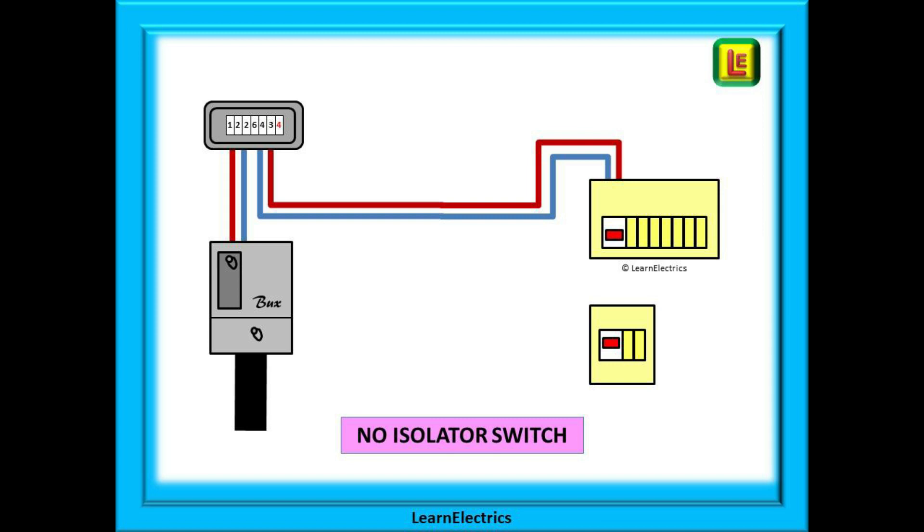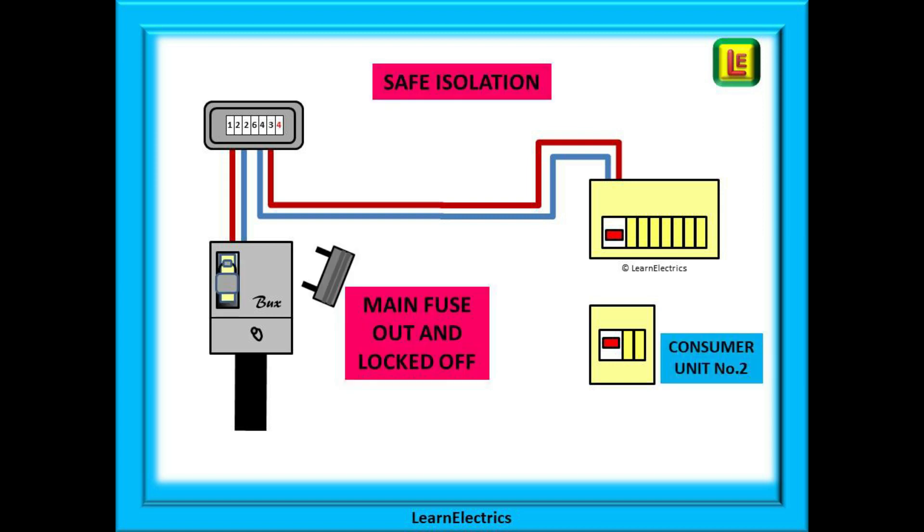One solution is to arrange for just the installation of an isolator switch — nothing else. Yes, there is a charge for this also, but only one visit to site is required by the network operator and the customer will not be left without electricity. If the installation of the isolator switch is arranged for a few days prior to your work, you will now have an isolator switch already installed. But we digress — let's move on.